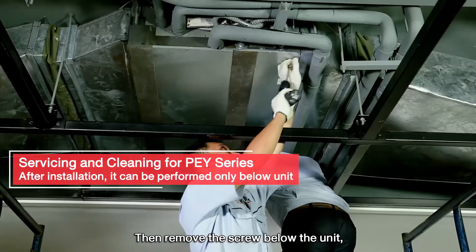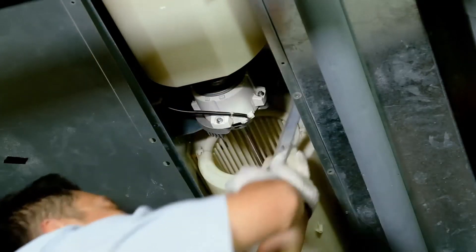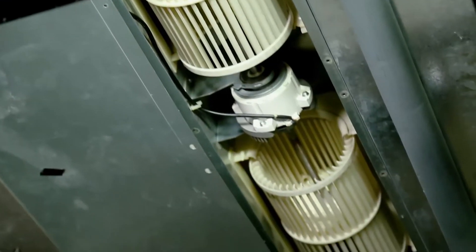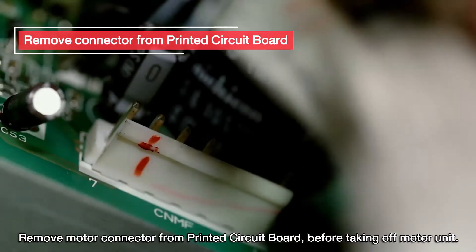Remove the screw below the unit, then remove the cover underneath the fan motor. Then remove the motor fan cover. Remove the motor connector from the printed circuit board before taking off the motor unit.